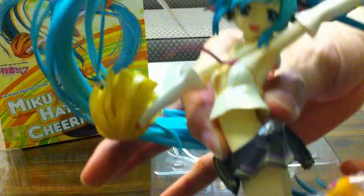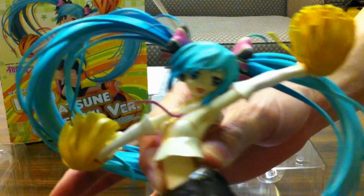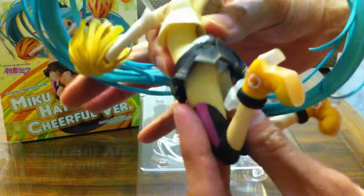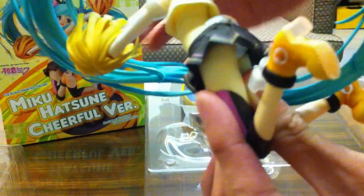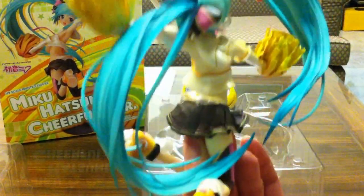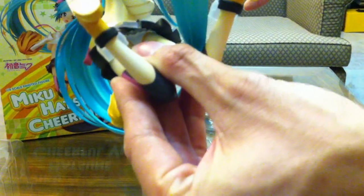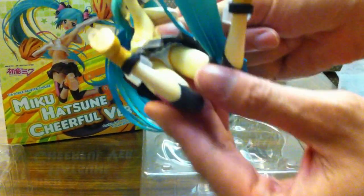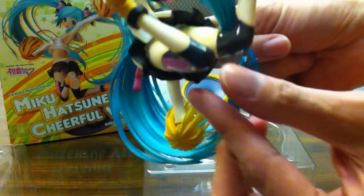As you can see, beautifully sculpted face. Loving the hair, all the little bits — her little pom-poms, shoes. The transparent plastic on her boots, and on the back of her skirt. Every single thing: tie flowing up, so lots of great attention to details right here, all over. Including the gratuitous panty shots, for those who are interested in that.